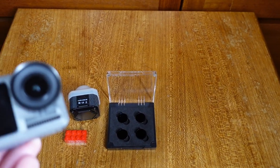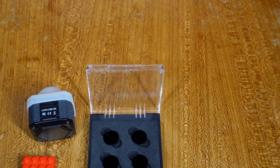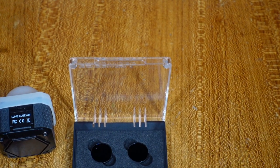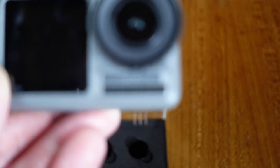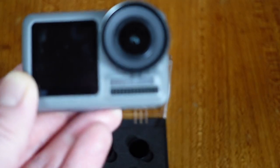Now if I do some telephoto and I really zoom in, I can't really get much better just with the native ZV-1. So this is about the best I can get with the ZV-1 in telephoto — not particularly good.